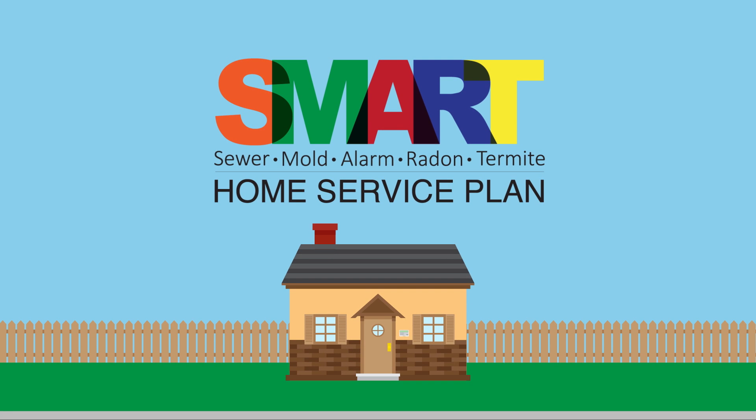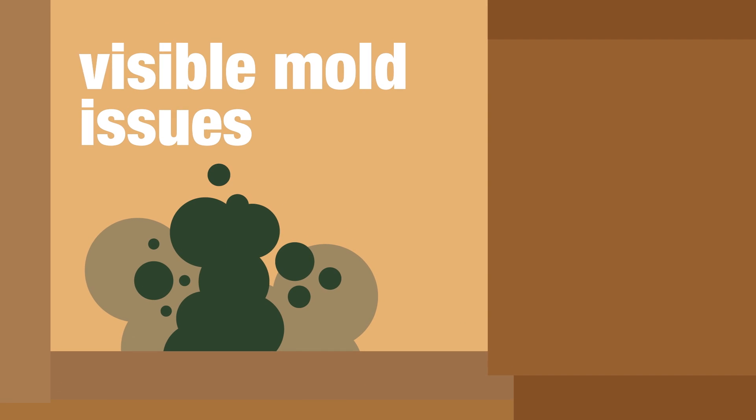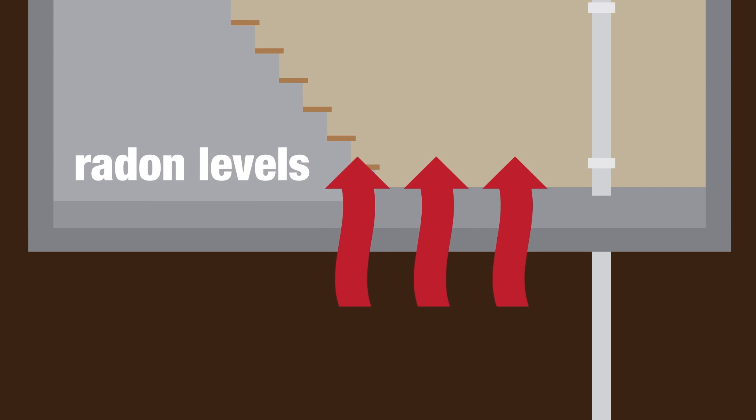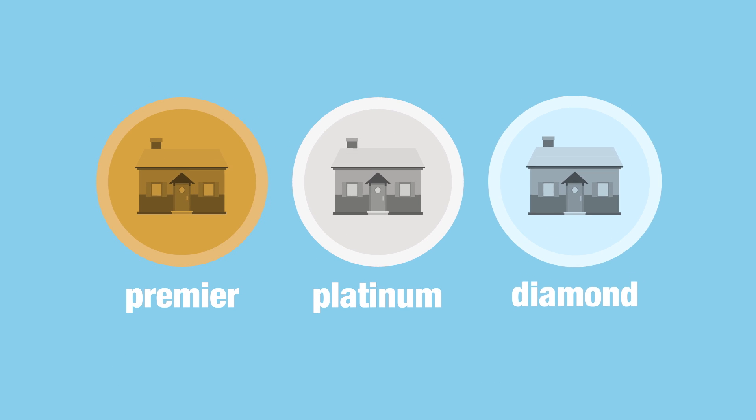This means that our Smart Home Service Plan covers your underground sewer and water lines, any visible mold issues, alarm and low-voltage wiring, radon levels, and wood-destroying insect infestations.